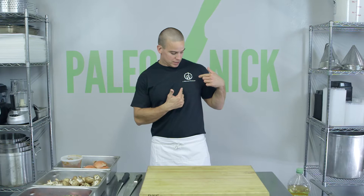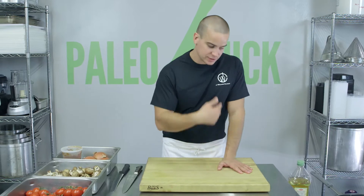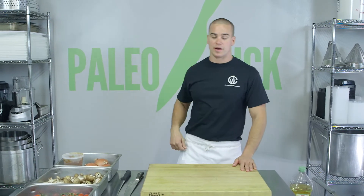Hey guys, Patio and Nick here. I'm sporting my new Jay William Culinary t-shirt — thanks Jay. If you're a Florida fitness freak, check this dude out. He can hook you up with some great meals.